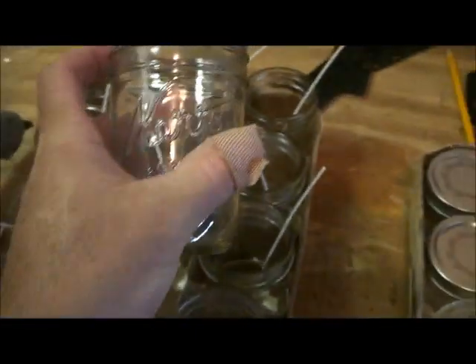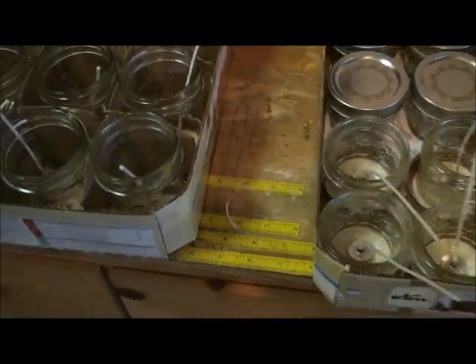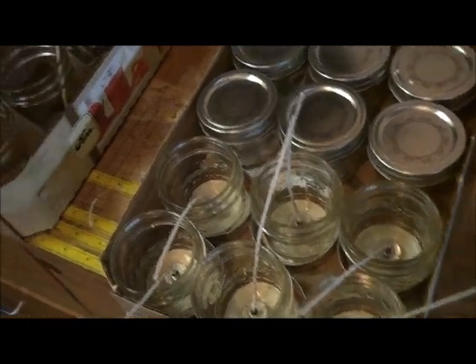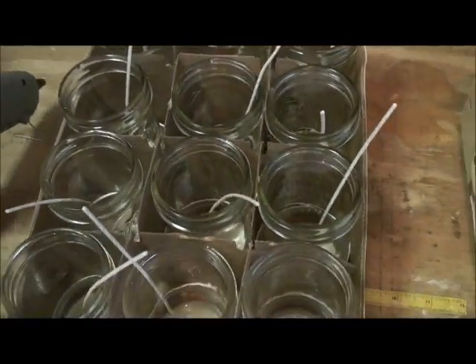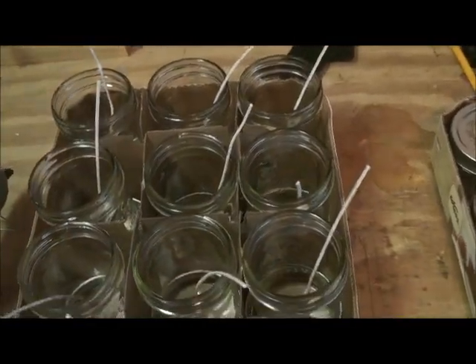These are just curve jars that I picked up at Walmart, and I'll put information down below on all the pricing and where I got everything in the video description. That's what I've got done today.